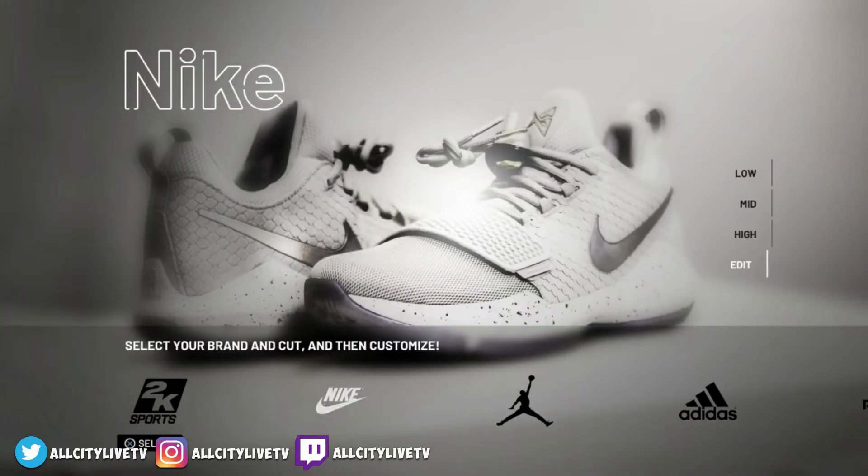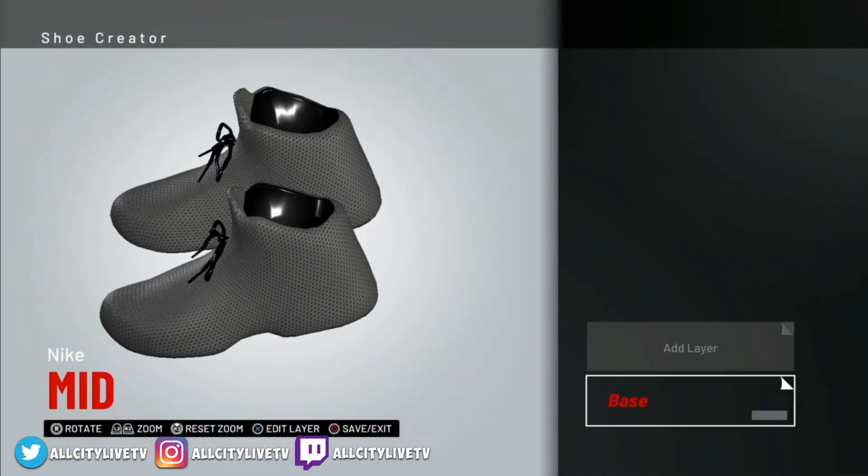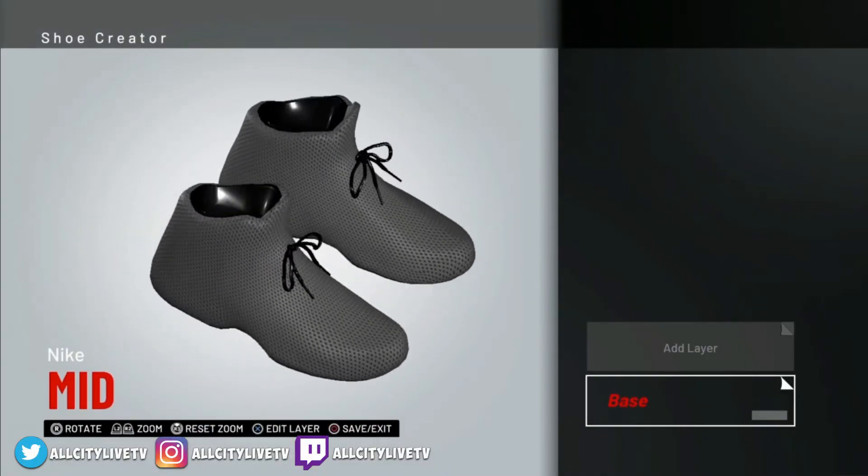I'm going to discard this shoe. The first thing we're going to do is select — you can choose any brand, but I'm going to go with Nike. And we're going to choose the mid. So as you see on the right side right there, I'll choose mid. And here we go, we got our basic sneaker.